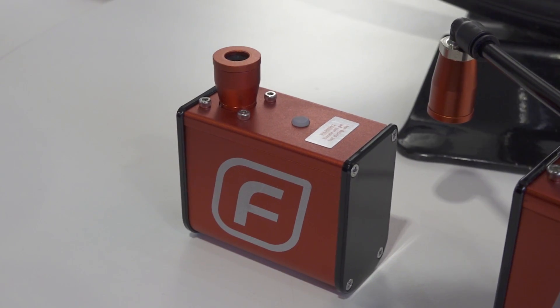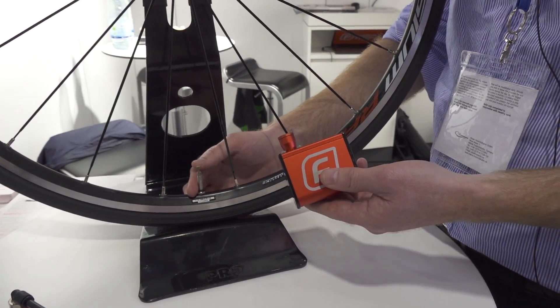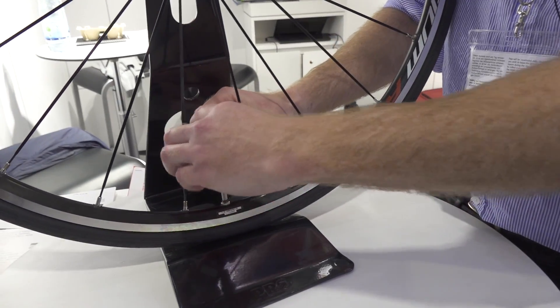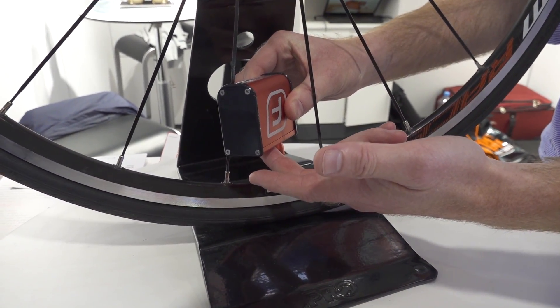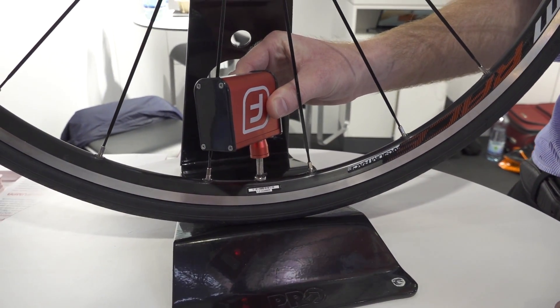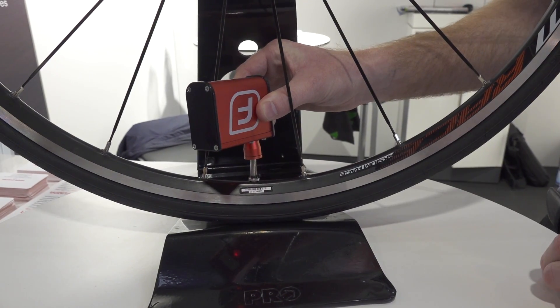This one's called the Mini Fumper. This is designed to take with you on your ride. It replaces your CO2 and your mini pump. Just push it on, press the button until the motor starts. When you're finished, just push the button to turn off.